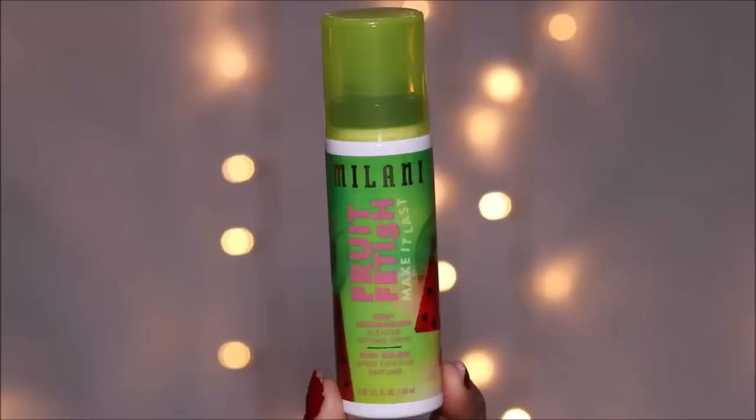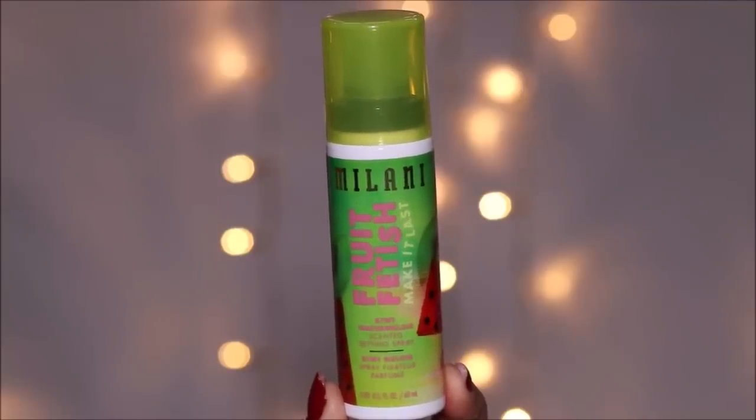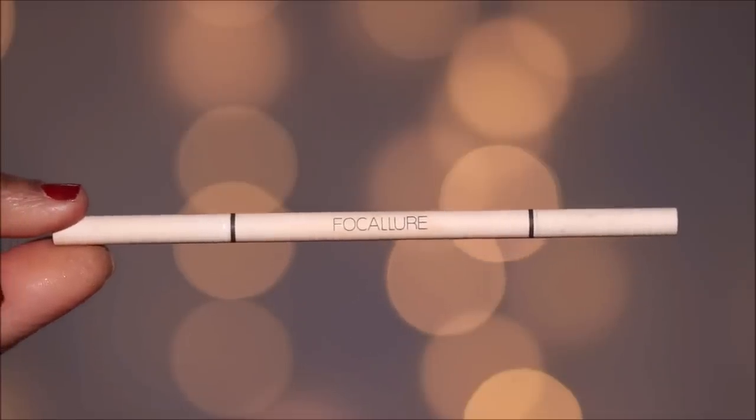To make the powders melt and look more like skin, I'm going to be using a setting spray — this is the Fruit Fetish from Milani. They have different flavors and they all smell so good; it keeps your face smelling fresh throughout the day and also helps to keep the makeup locked in place.